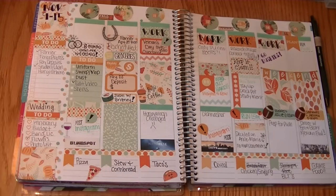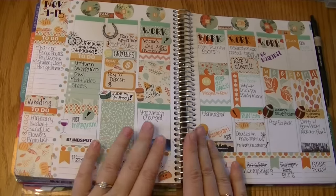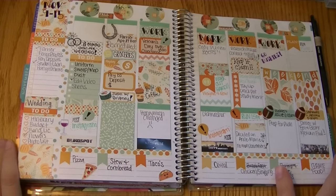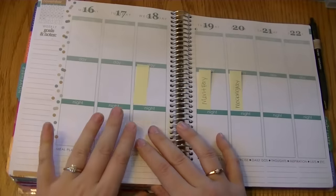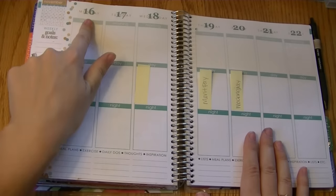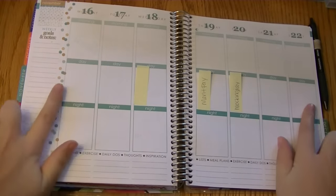Hey everyone, it's Dawn and I'm back with another plan with me. Thank you so much for joining me this week. Here is a quick peek at last week's spread — I really like the way it turned out. So this week is the 16th through the 22nd of November and that's what we're going to be planning.